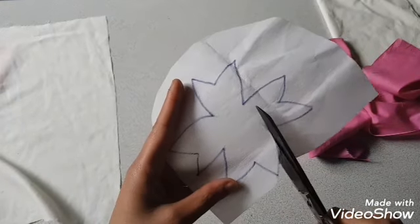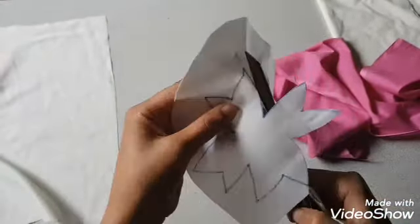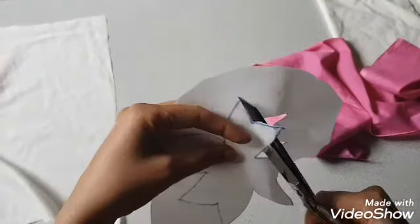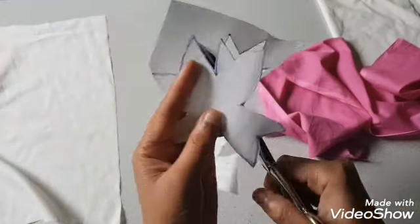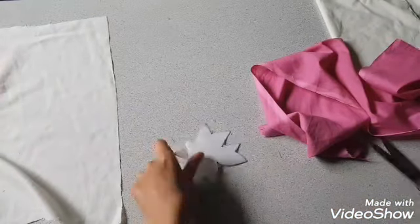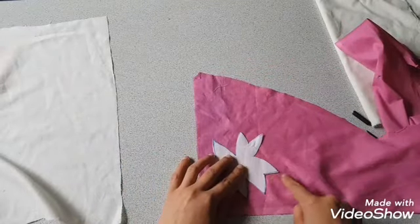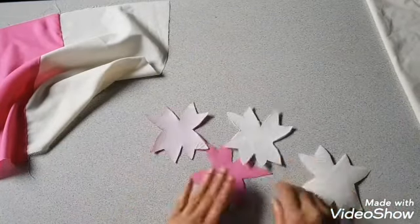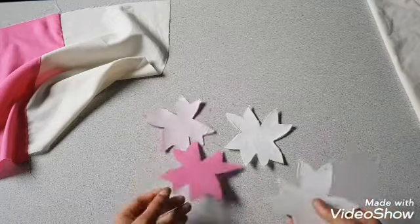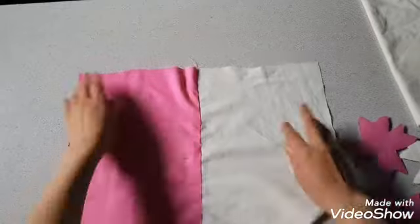Cut out the flower and stick it on a piece of fabric. I cut out four flowers — two of them I stick on pink fabric and the other two I used on white fabric.